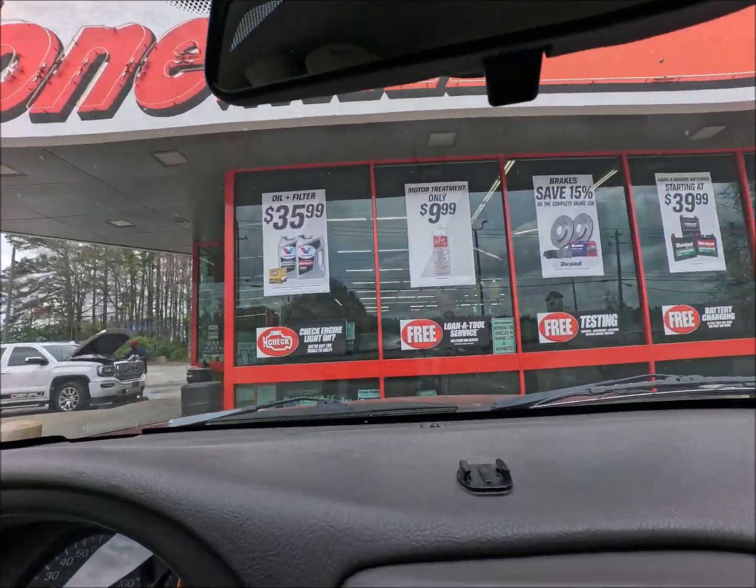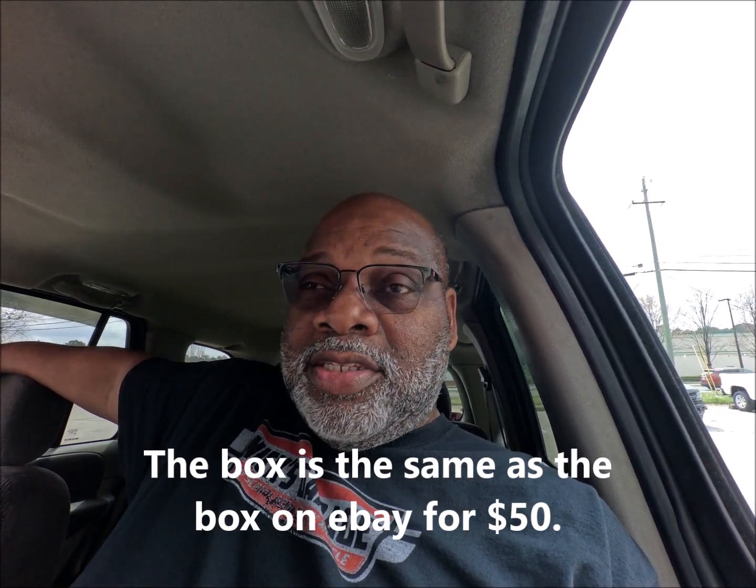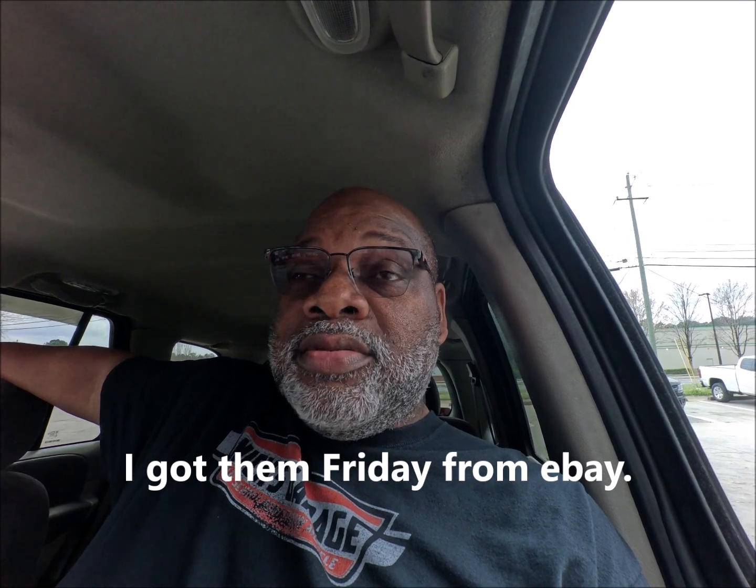I'm at AutoZone on Flakes Mill and Fat Shoals Road. I was going to get piston rings for my Cadillac DeVille — they want $105 and they won't get here until next Tuesday. They look like the same rings eBay sells for about 50 bucks. Before I spend $100 to get the exact same rings I had before, I'm going to order them on eBay again. Someone told me I can cut the oil control rings and make them fit, so before I spend $100, that's what I'm going to do. I need to also get a transmission funnel.